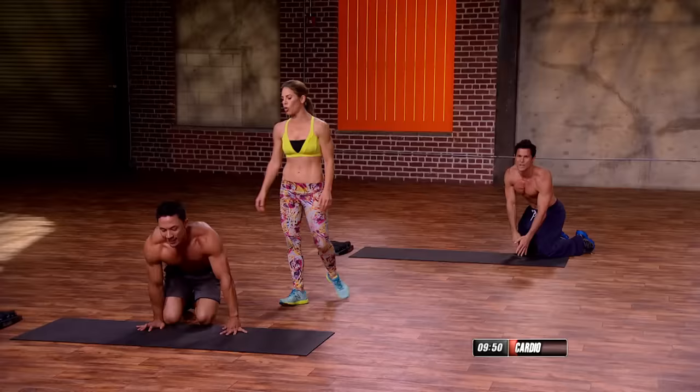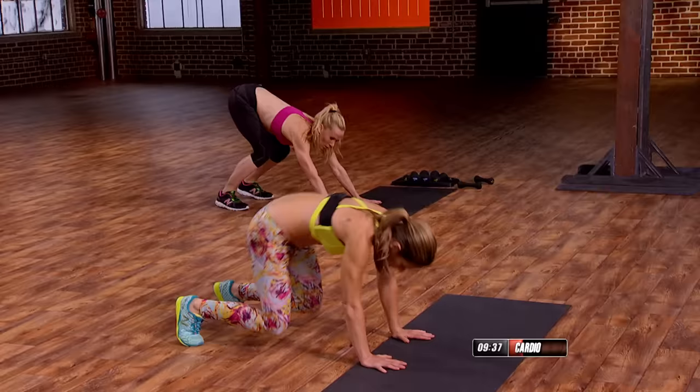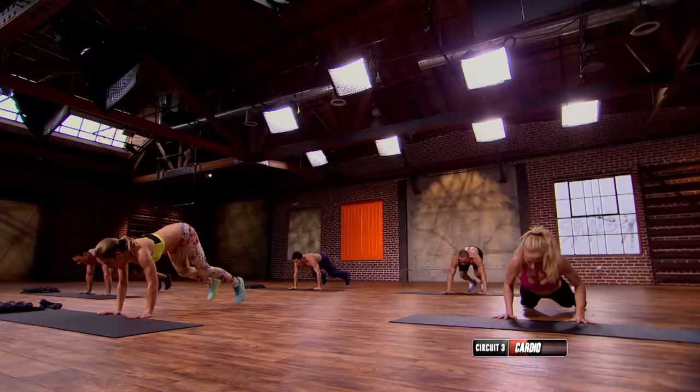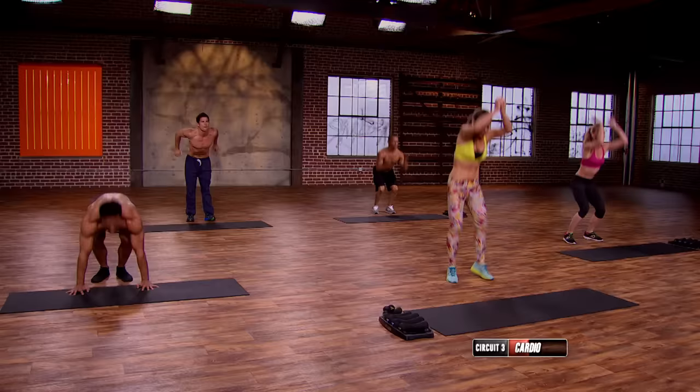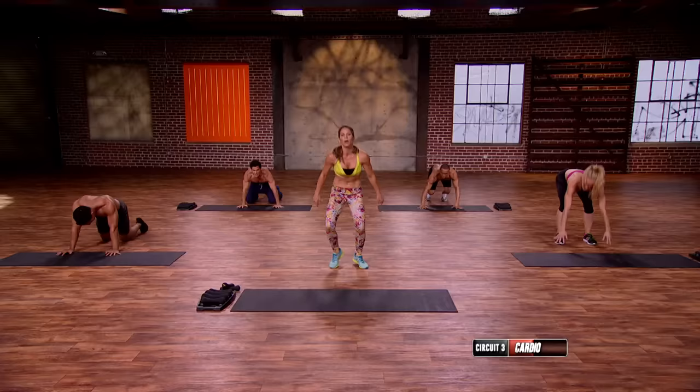Donkey kick burpees — we're gonna shoot all the way up this time, not just a butt kick. Everybody ready? We're starting bare. Deep breath, let's go. Reset, up. Reset, up. Last one.